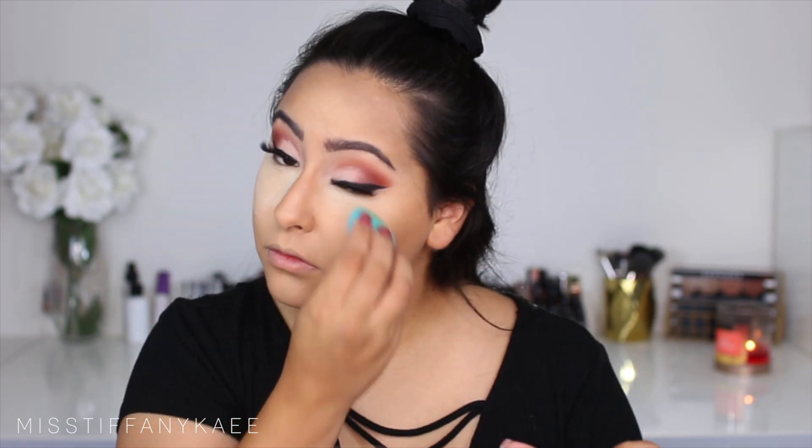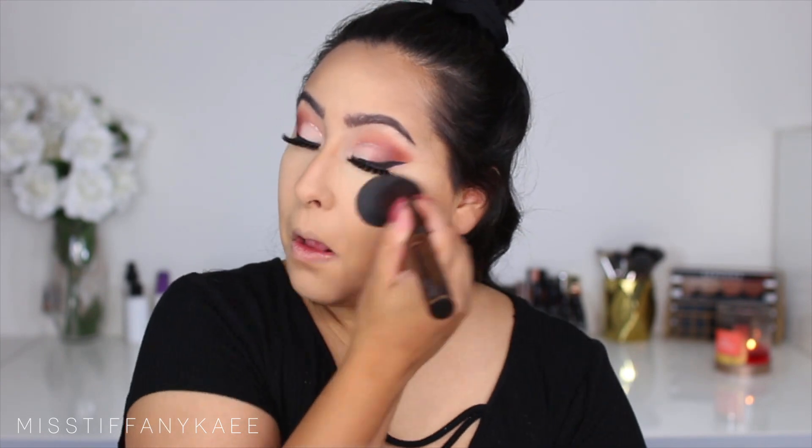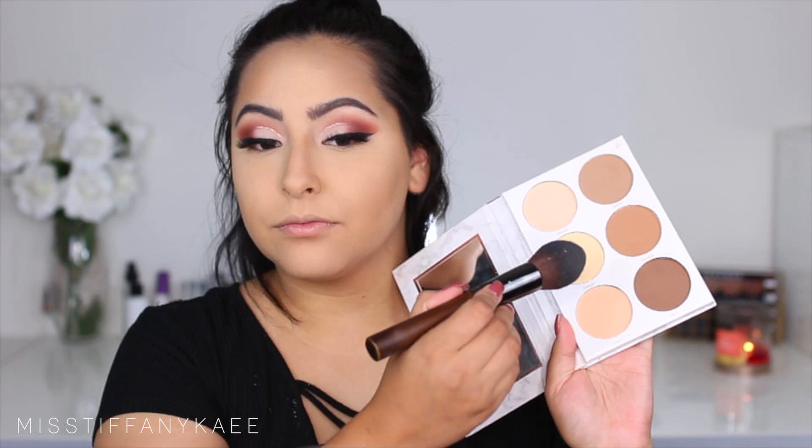I'm going in with my Laura Mercier Translucent Powder and I'm going to set my under eyes — I'm just going to bake for a little bit. It really just sets my under eyes, so I'm applying that with the same blender sponge I used to blend out the concealer. After a while I'm just going to dust that all off my face, dragging it down so my whole face is set, using a jumbo tapered brush for that.